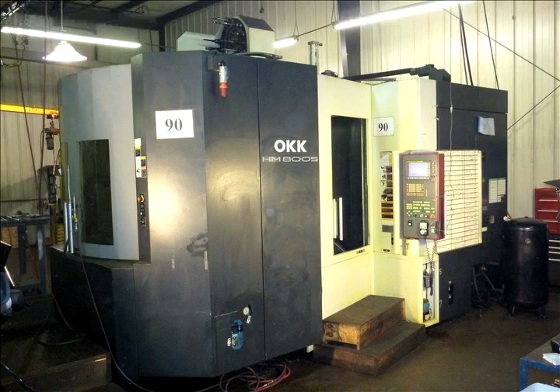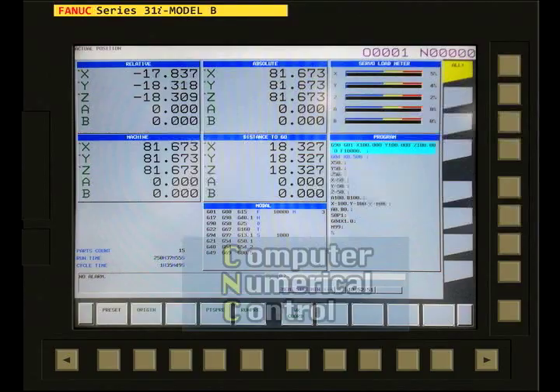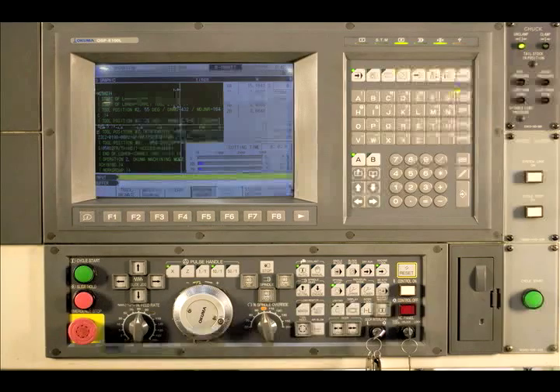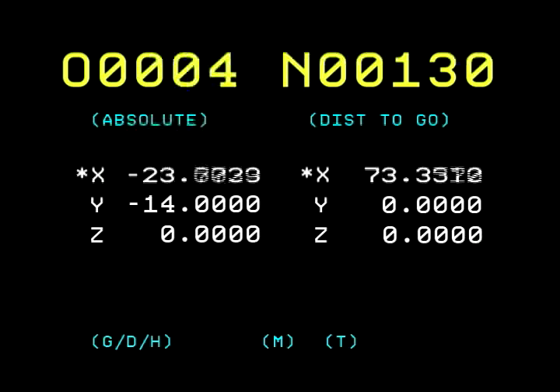The speed of the spindle motor, the movements of the tool spindle, the pallet changing operation, and the tool changer are all controlled in a CNC machining center by a computer. CNC means computer numerical control. As the first part of the name implies, a computer controls the machine's functions and movements. The second part of the name, numerical control, means that the computer calculates and keeps track of the machine movements using numbers.